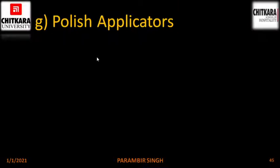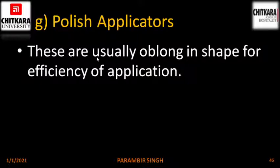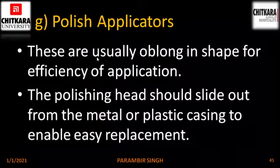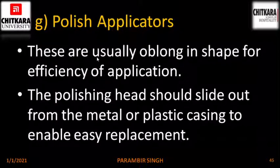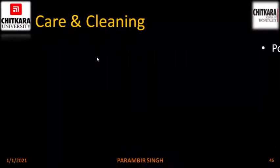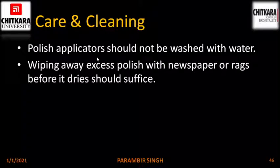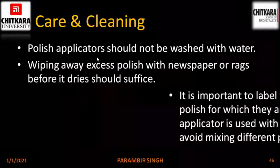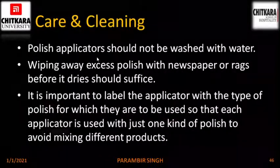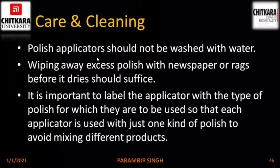Next is polish applicators. These are usually oblong in shape for efficiency of application. The polishing head should slide out from the metal or plastic casing to enable easy replacement. Care and cleaning: polish applicators should not be washed with water. Wiping away excess polish with newspaper or rags before it dries should suffice. It is important to label the applicator with the type of polish for which it is to be used so that each applicator is used with just one kind of polish to avoid mixing of different products.